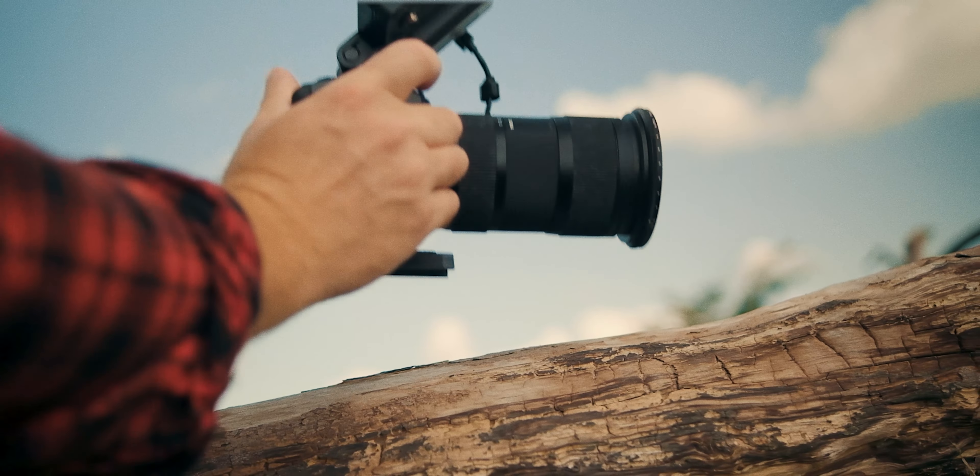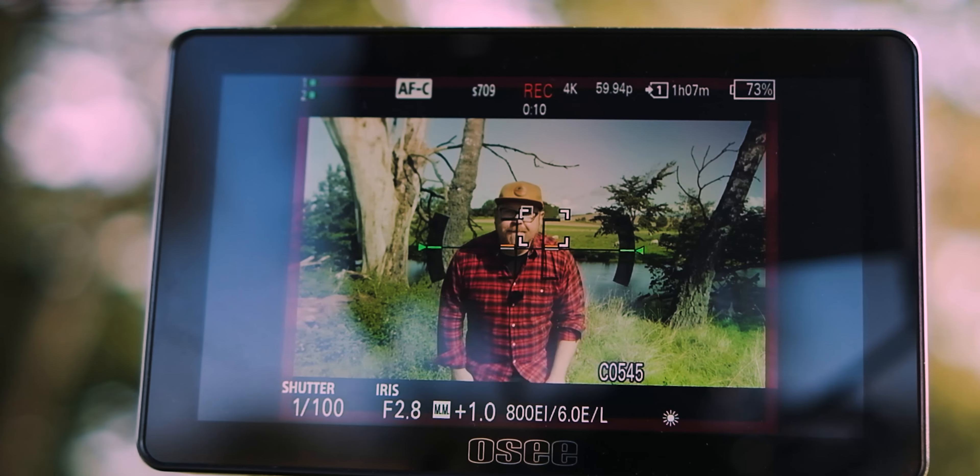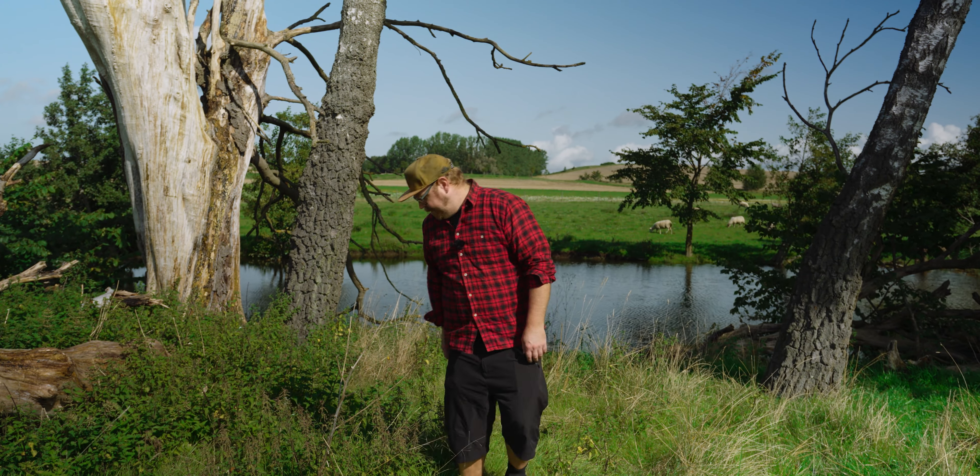Hi there! In this video, we are taking a look at the autofocus performance of the legendary 18-35 from Sigma, adapted to the Sony FX30 using the Sigma MC11 adapter. Is the autofocus going to be reliable enough for you to get the adapter and keep this wonderful lens, or should you sell it, cry about it, and move on?